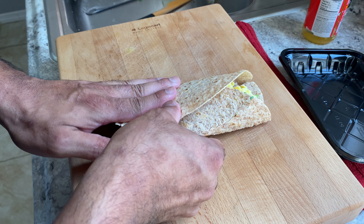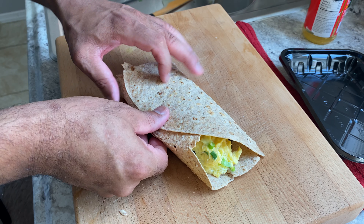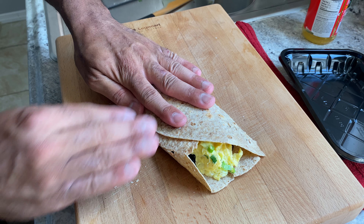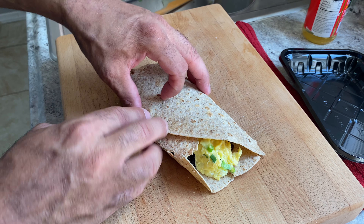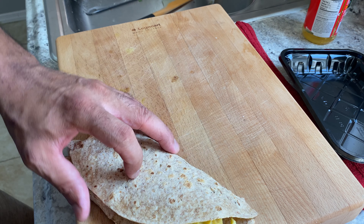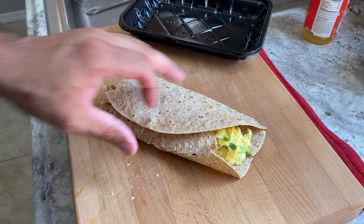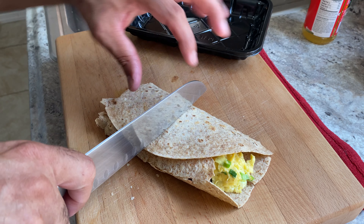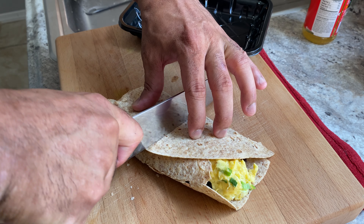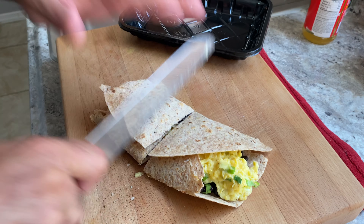And then the egg now — wait, let me rinse off the spatula to keep the eggs pretty. Now the egg, very simple. Just like that, just start throwing it on there. Very simple. Just like that. Okay, that's good.